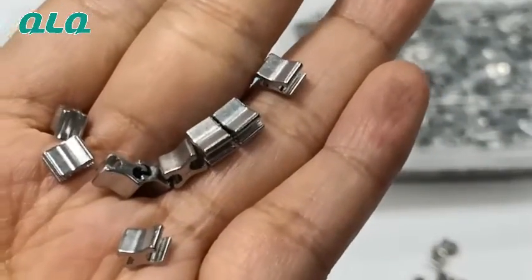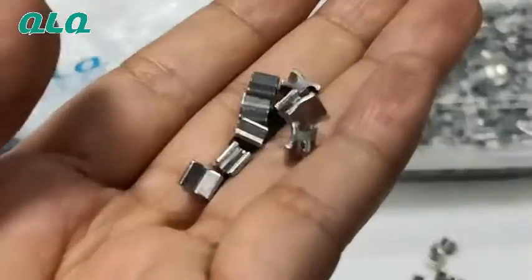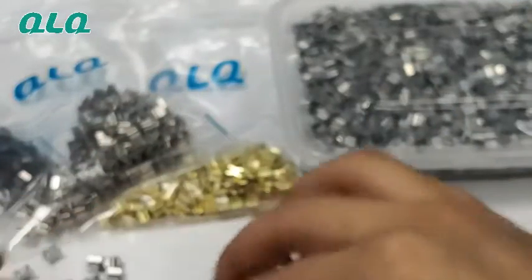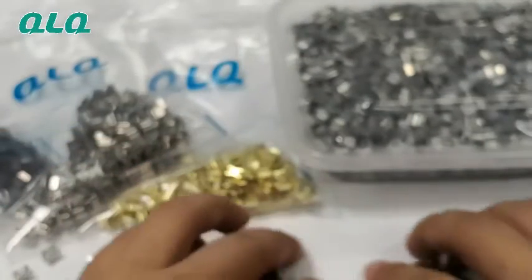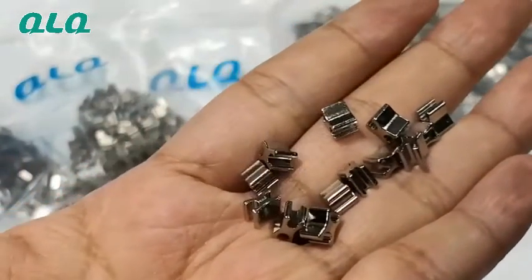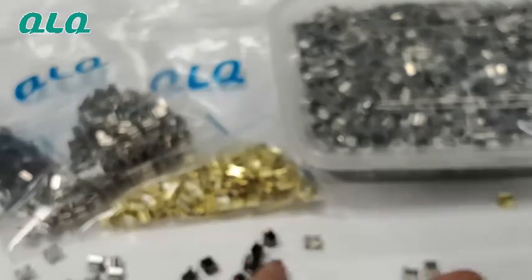This is our gold color — you can see the gold color is very shiny already because we use special gold material and make it soft so it can clip in without breaking. This is gold color, and this is the gun plating — you can see it's very very good looking, very shiny. And this is the shiny nickel — you can see it's very nice. And this is shiny light gold, which some customers call shining gold.